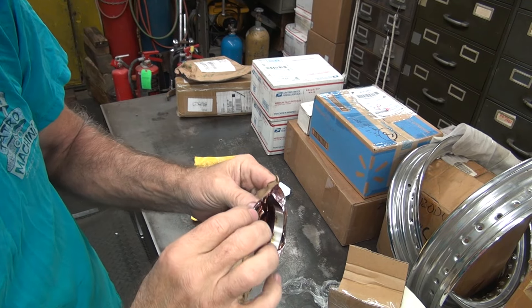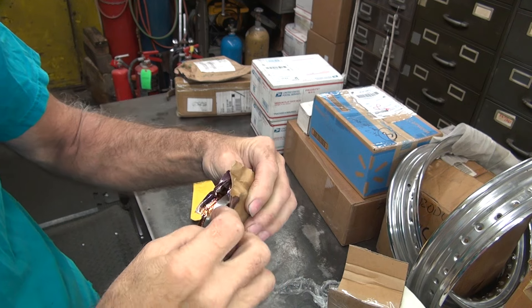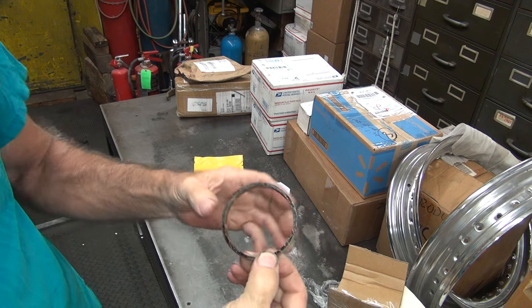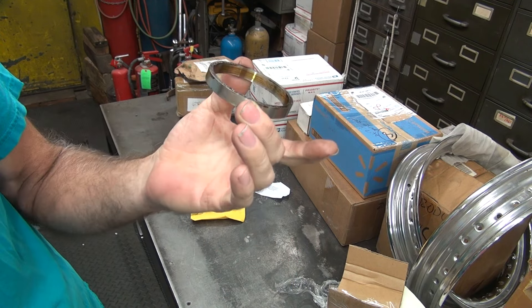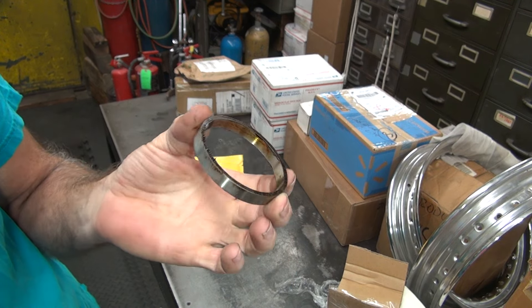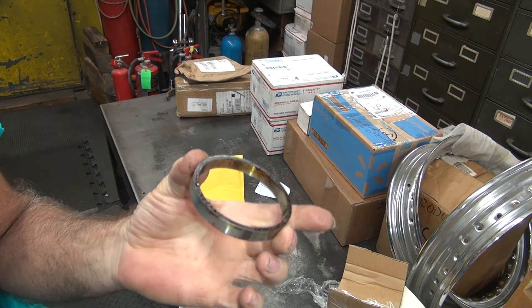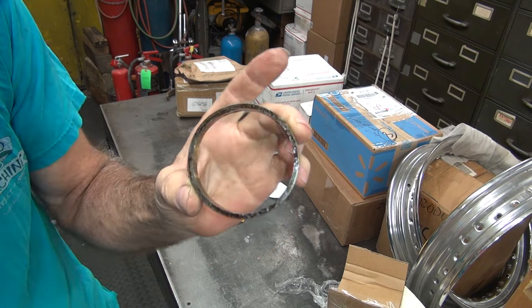Okay, so this should be a clutch hub bearing race for a 33 to 40, 45 RL, WL. And it also is what the WR's used on their clutch, so it fits all the way through 52 on a WR.